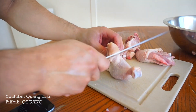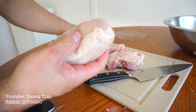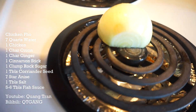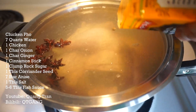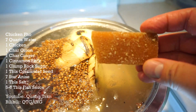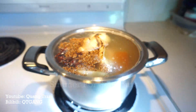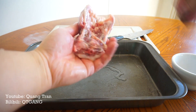I'm not gonna cut the carcass — I'm going to save it for stock. I've got seven quarts of water here, all the bones into the pool. One onion, one ginger, one cinnamon stick — get them charred. Five pieces of star anise, seven tablespoons of coriander seed. Throw in the toasted cinnamon, charred ginger and onions. Last but not least, one clump of rock sugar — I have brown sugar here in a clump. Let this sit for two to three hours.